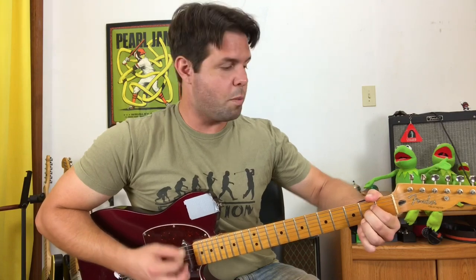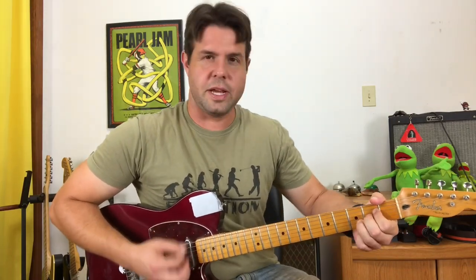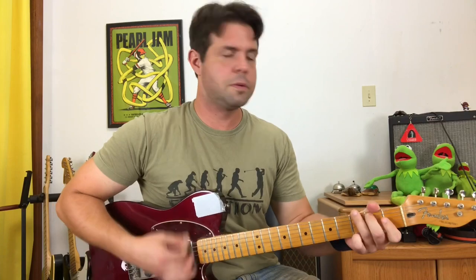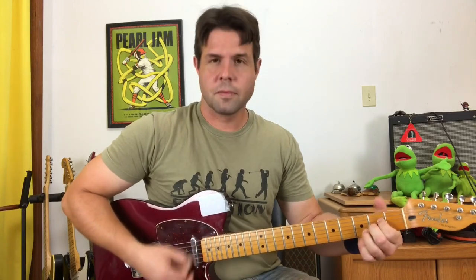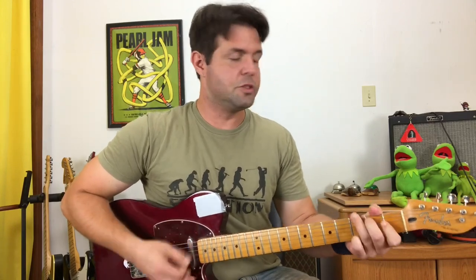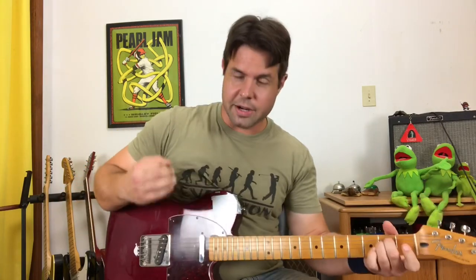Three, two, open, two. G, better man chord, A. B string: three, two, open, two. And the last time: G, better man chord, A, E minor, crash out into chorus, chorus, chorus, chorus.